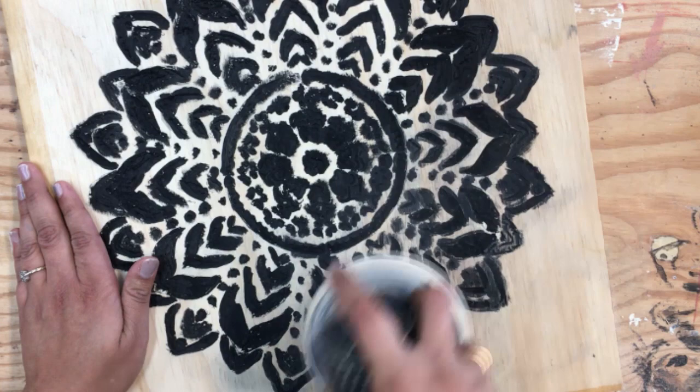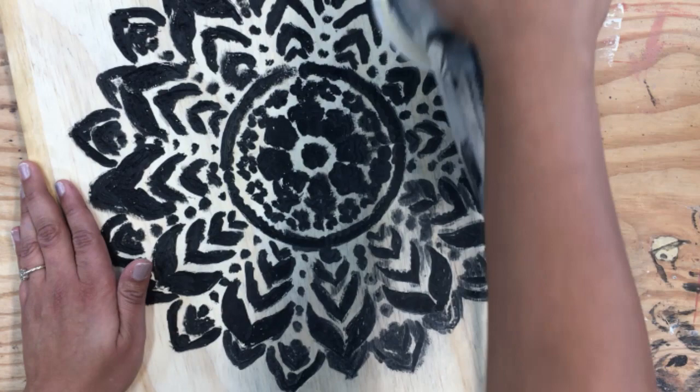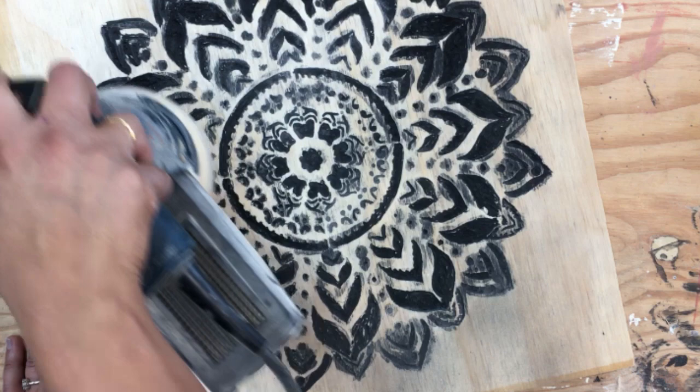Now once again, when the paint is all dried up, you can use a sander and a 220 grit sanding sheet and remove a thin layer of plywood. It leaves a very clean engraved design.